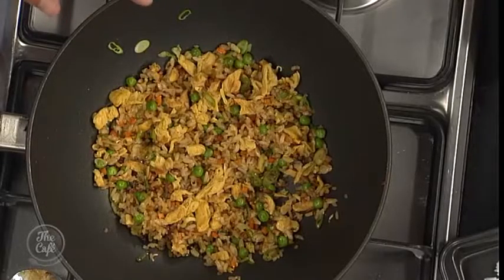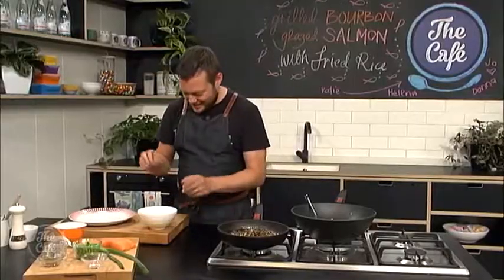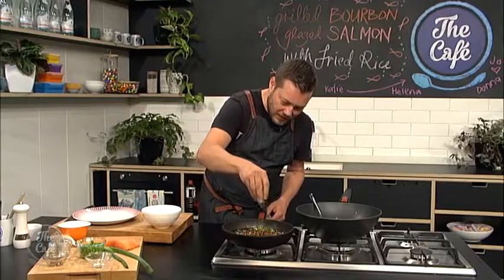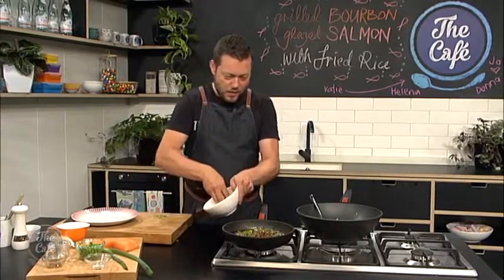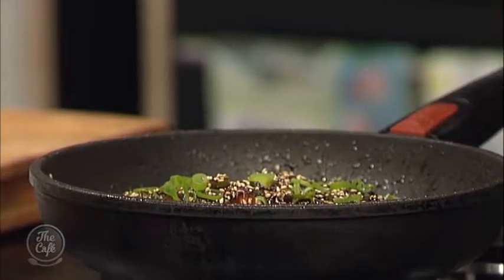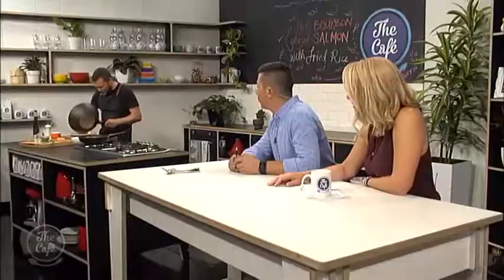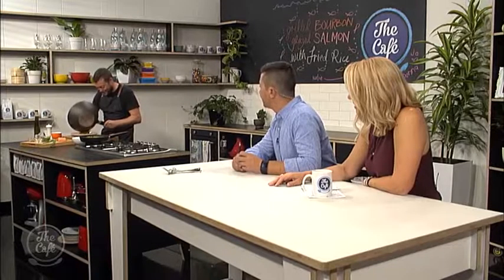Look at that fantastic colour. Those carrots and the peas mix well with that, actually. Looking fantastic, and that salmon is smelling divine. We'll let you finish this off and come back to see the finished dish very soon. Mark, we're starving — how's that salmon going? It's good, it's glazed. A little bit more spring onion and those wonderfully toasted sesame seeds, and then we'll plate this dish up. Looking really good, this fried rice, actually.